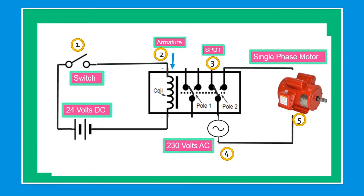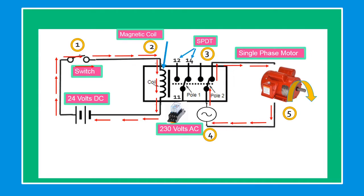What will happen if we are going to close the number one switch? The current flows from the 24-volt supply battery through number one switch, through number two magnetic coil, energizing the magnetic relay. Once the magnetic relay energizes, the number three single pole double throw or SPDT contact changes its state from 11 to 12, through 11 to 14, and the current from number four power voltage 230 volts flows through close contact number five motor, and the motor will run and the current flows back to the power supply.